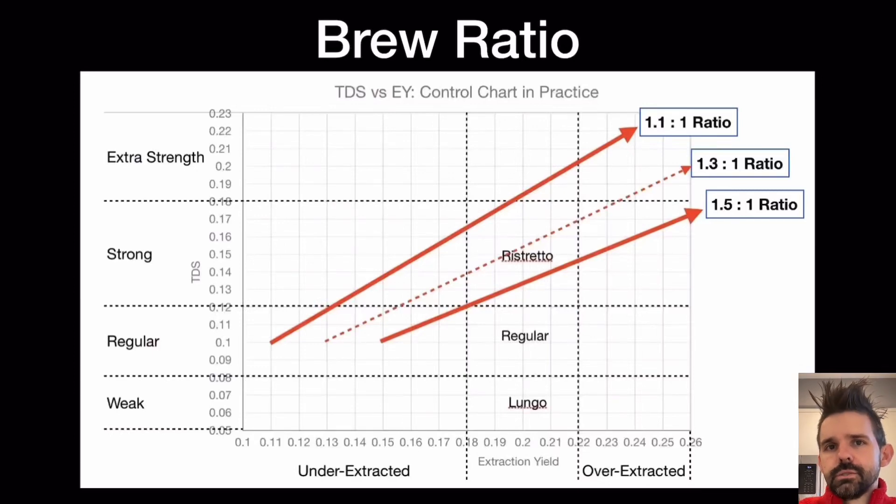Let's talk about brew ratio. A lot of times people brew a two-to-one — so 20 grams in, 40 grams out. It's a two-to-one, though people often refer to it as a one-to-two, saying input then output. In ratios, I like to have the bigger number on the left side of the colon.